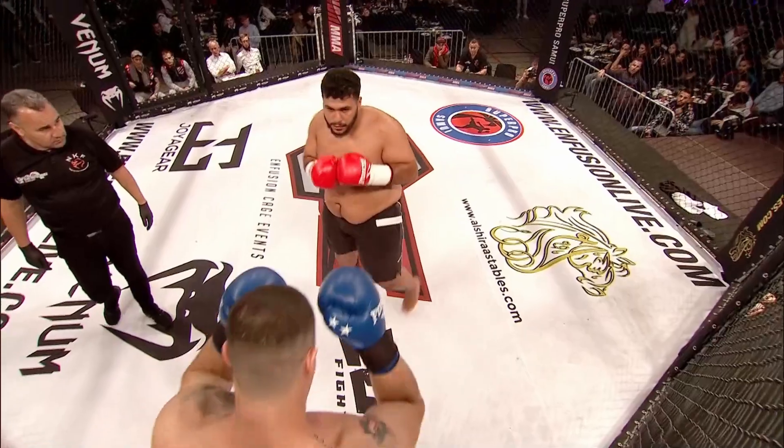Nice left body kick. He dips his head down right — he's going to walk right into the left hook. Markov doing great work trying to go down to the body to lead that up to the head. Very nice indeed.